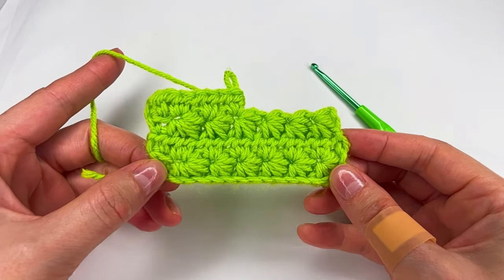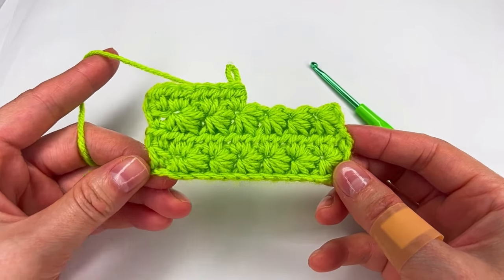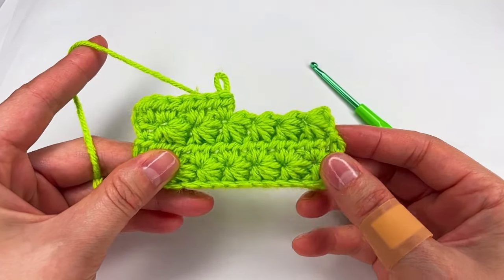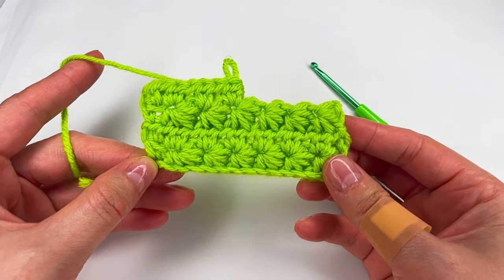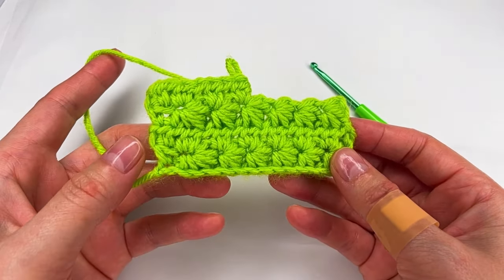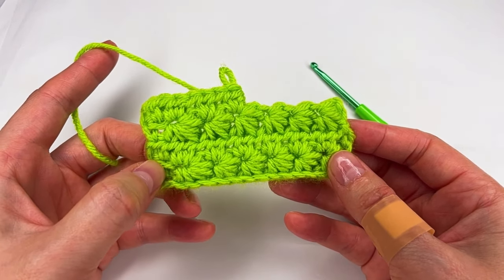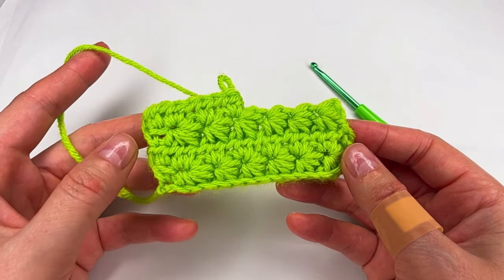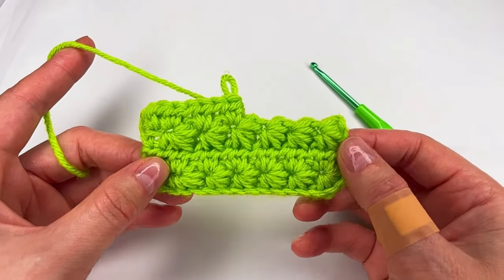Hi everyone! Welcome to my channel. I'm Anuka from Create by Kay. In today's tutorial I'll show you how to crochet this wonderful stitch, the star stitch. I'm using a half double crochet at the end of the row and I begin the next row with a half double crochet.